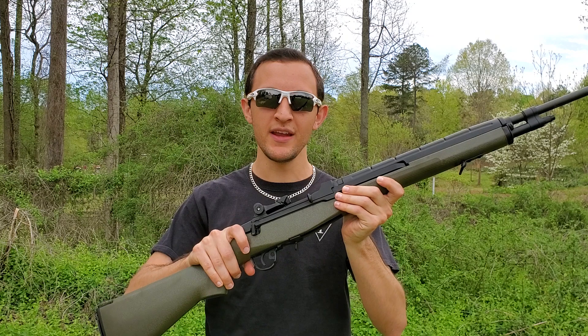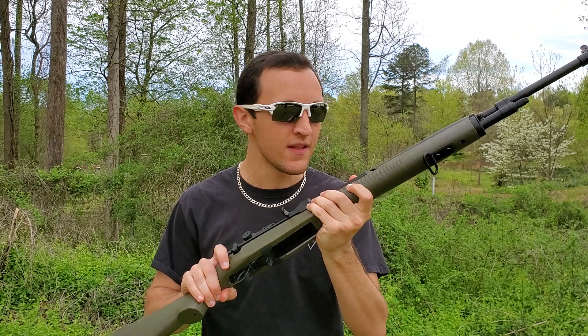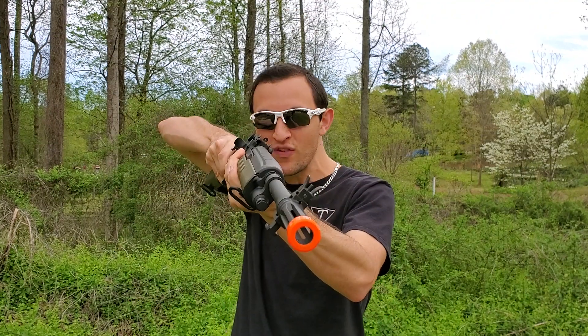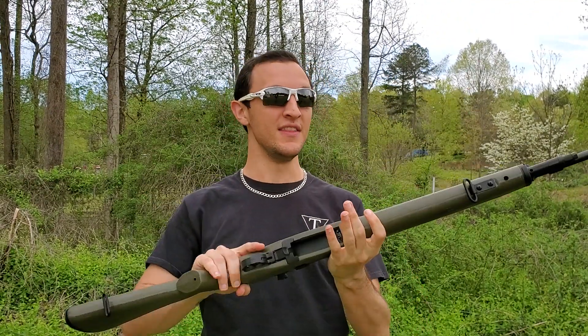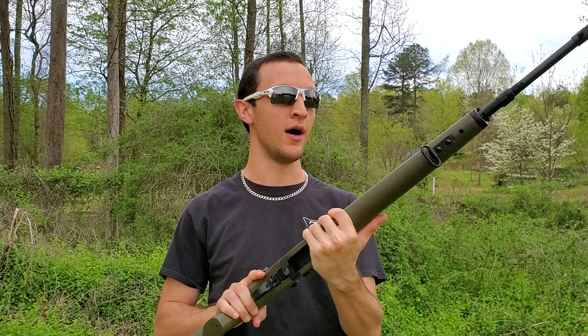Welcome back, Tri-Faction. JP here with today's review: the CYMA M14. That's right, M14 — we have like 12 of these now. This thing is awesome. We just got done shooting it, and it is a beast of a gun.